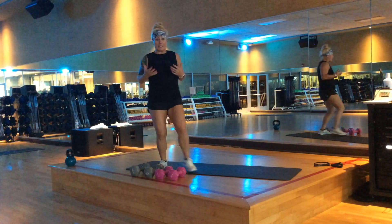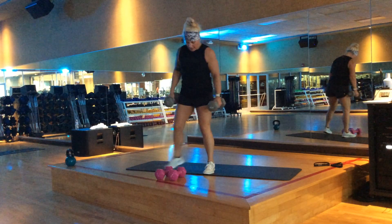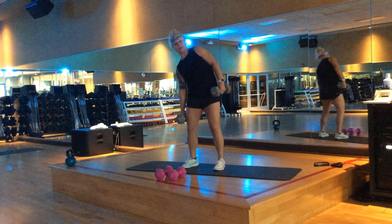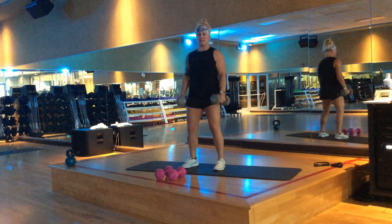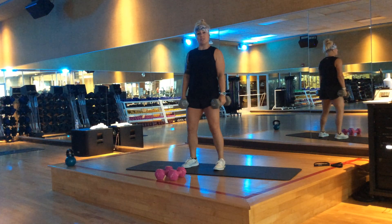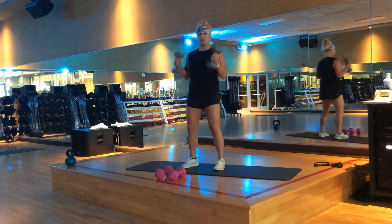I've been a big fan of the oblique lean lately. You just have two dumbbells and your feet hip width apart. You simply lean down, down, and there are several things you can add in. One is a hammer curl — easy peasy. Another option is a lateral raise. So in between each of those, it's a lean, lean, and then do one of those things.